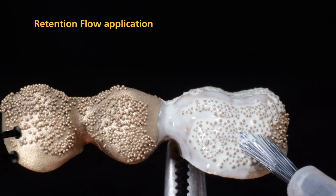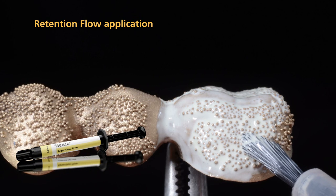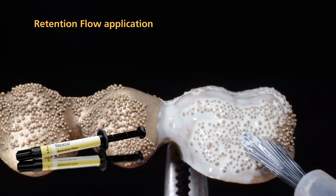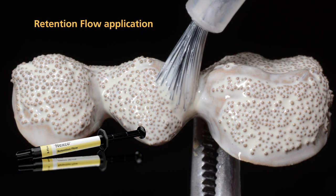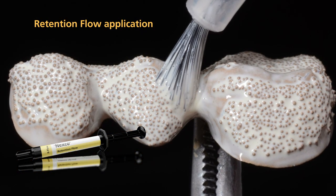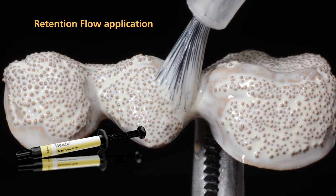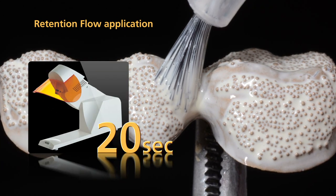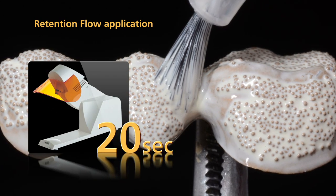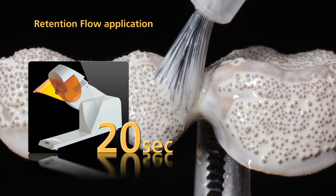The application of SR-NEXCO retention flow is optional. This material easily flows into the spaces under the retention beads due to its low viscosity, which increases the effectiveness of the bond. Apply retention flow to the undercuts of the retention beads with a brush before you apply the first layer of Opaquer. After that, light cure retention flow for 20 seconds with a quick pre-curing light.